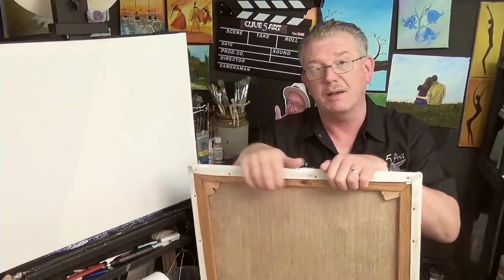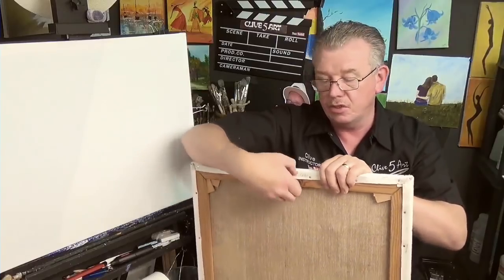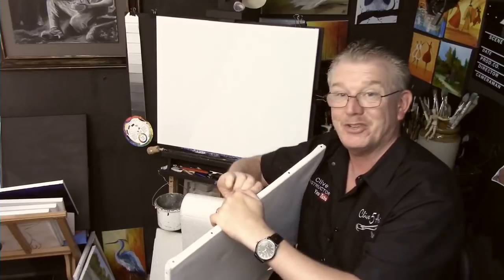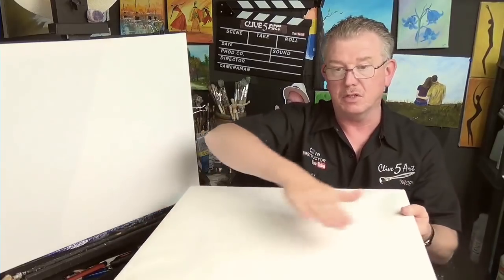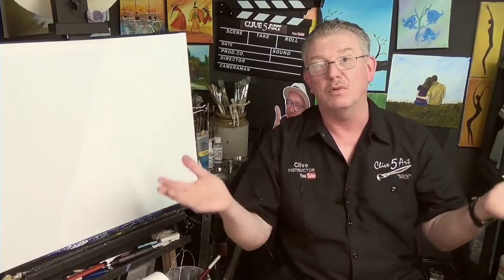A lot of these more expensive canvases have a fair bit of canvas wrapped around the back, which allows you to remove the canvas from the frame. You can get your stretching pliers on it to stretch it nice and tight. You could also take it off, lay it flat with parchment paper or greaseproof paper in between to stop sticking, and re-stretch it at a later date if you want. So you don't have to have an attic full of canvases — you can take them off and lay them flat.